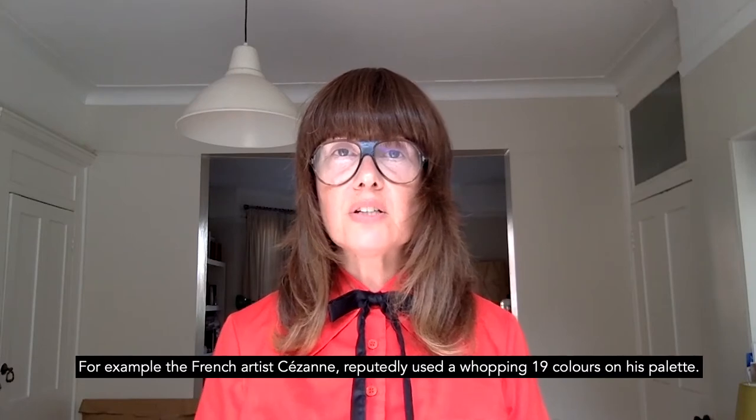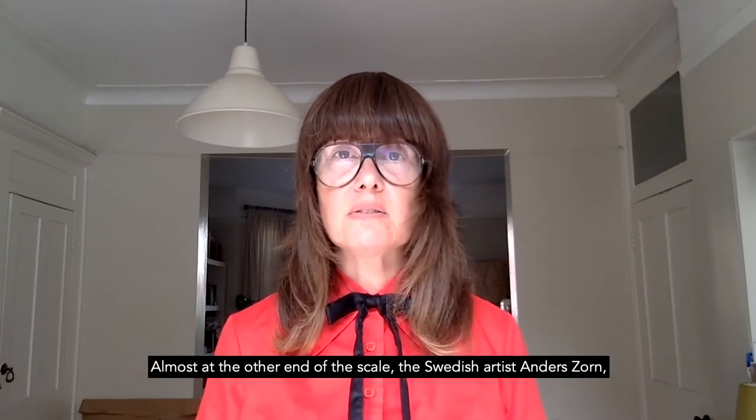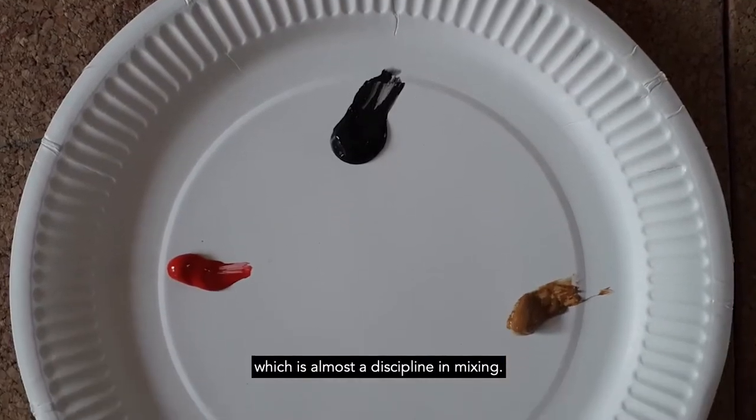For example, the French artist Suzanne reputedly used a whopping 19 colours on his palette. Almost at the other end of the scale, the Swedish artist Amda Zorn managed to get a whole range of tones out of just four colours, which is almost a discipline in mixing.